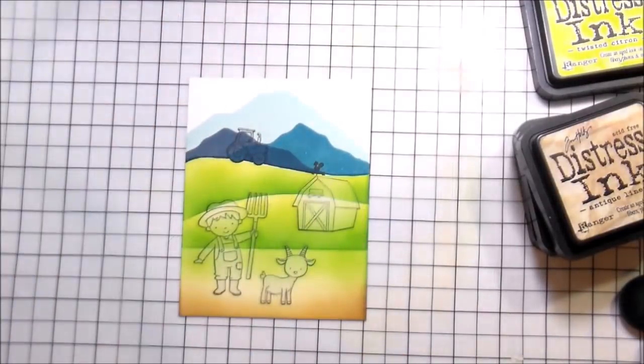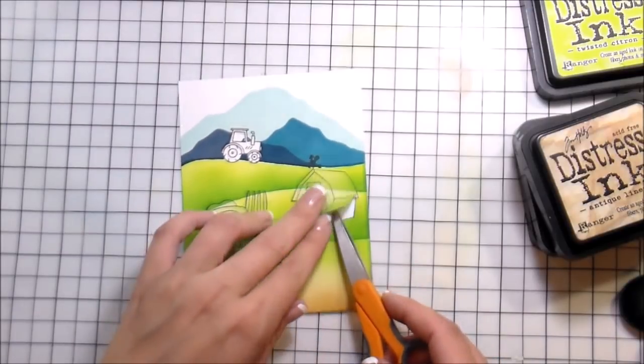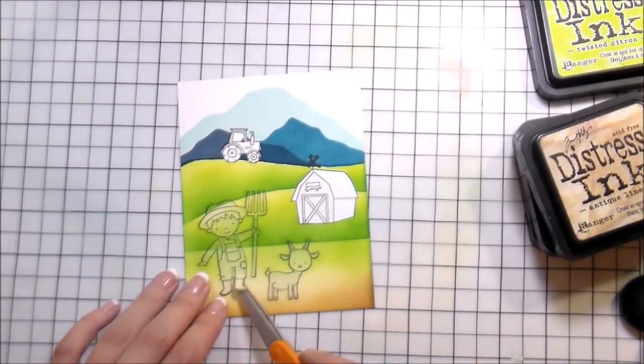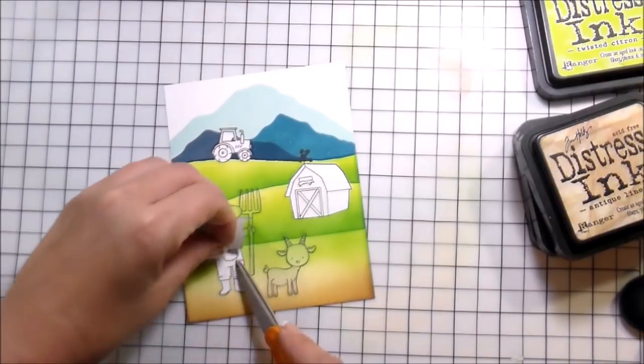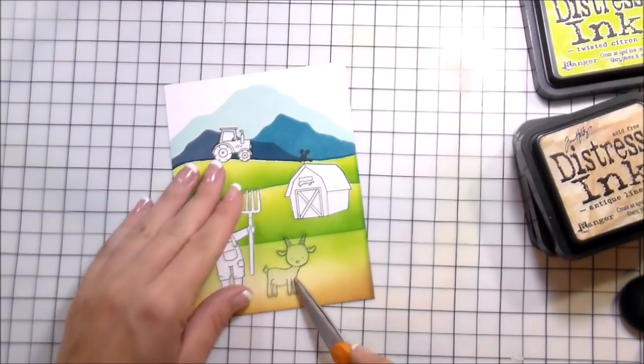Once all that's done I can remove the masks — you can kind of see the full scene come together. Then remove also these little teeny tiny masks. Obviously we're going to get into the coloring because I cannot just leave them white.